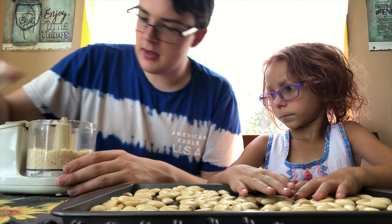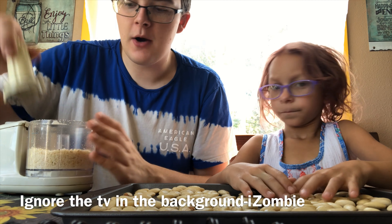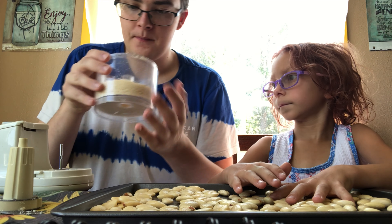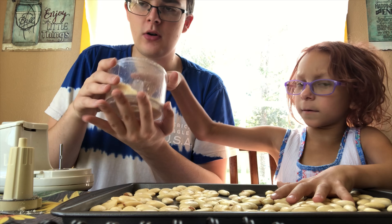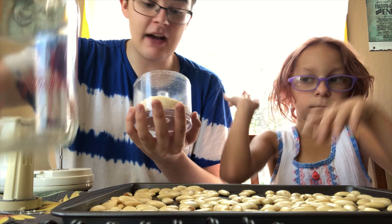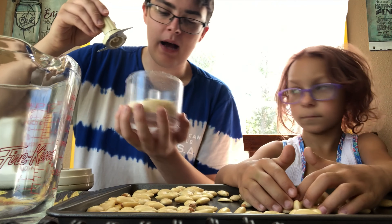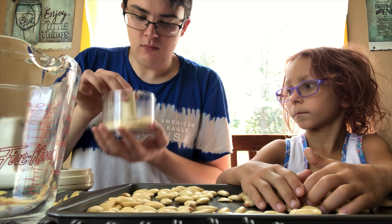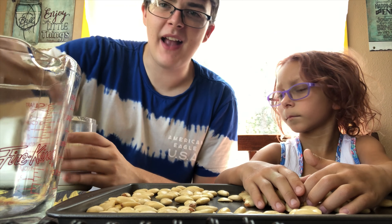Oh my god, it's turning into almond butter. Okay, so this is definitely not as thin as it's supposed to be. I'm ruining this, you guys — I don't know what to do.